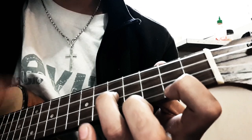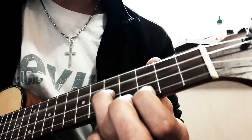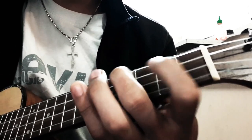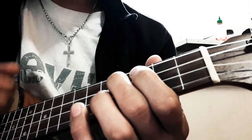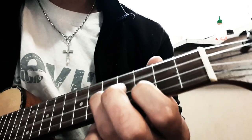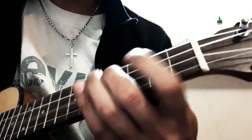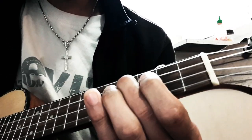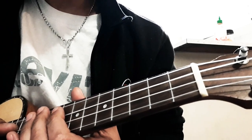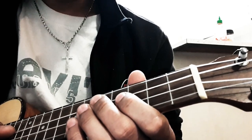Hello guys! So basically, this is a course on Nepali songs — a little version. We're going to look at how to play this song.